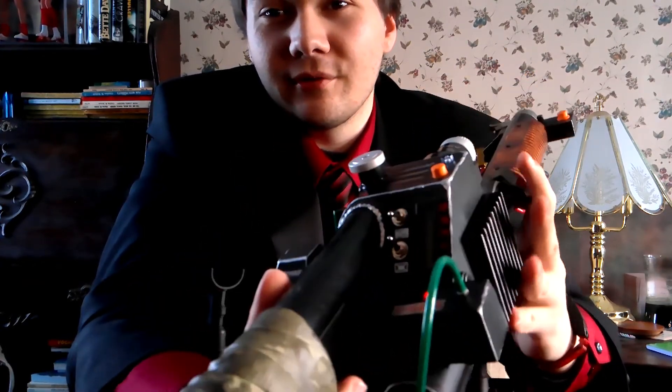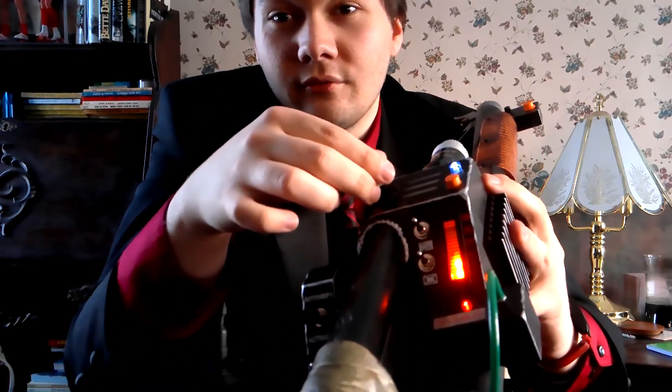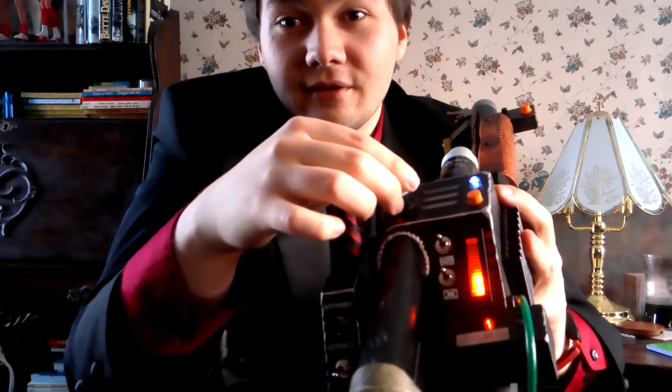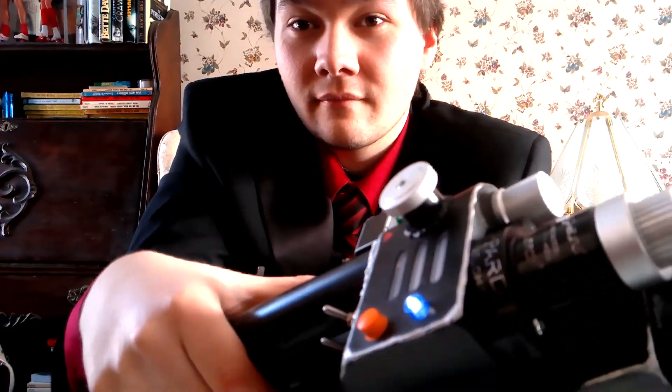First you hit this switch here — you get a nice cool blue look. On top, the lights up here come on. When you use the dial, the light responds and it also makes a vibration noise. I'm not sure you can hear it but it looks pretty good. Now to turn on the gun, you use this second switch right here.